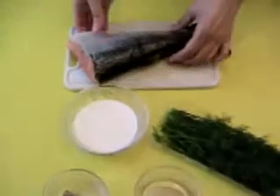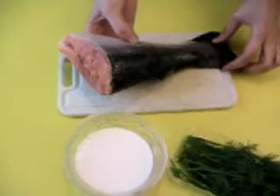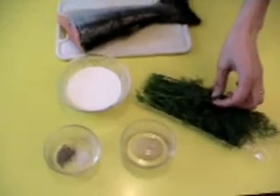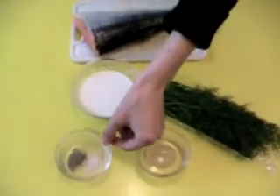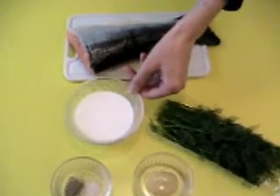For this recipe we need the fresh Salmon — I choose this part — then the fresh dill, 1 teaspoon of mustard, salt, black pepper, and 10cl of liquid cream.